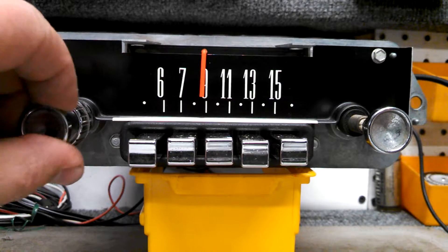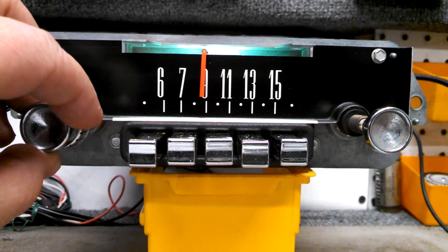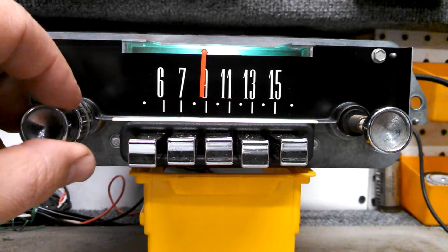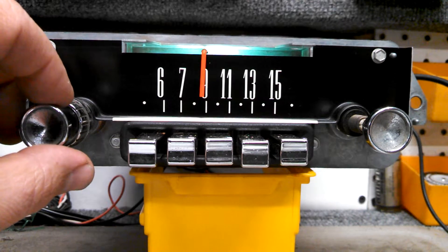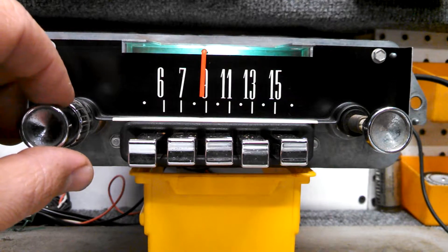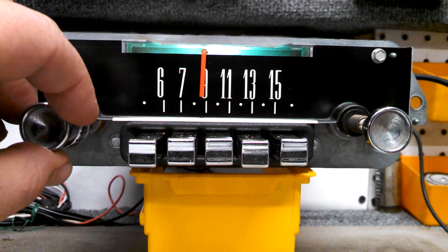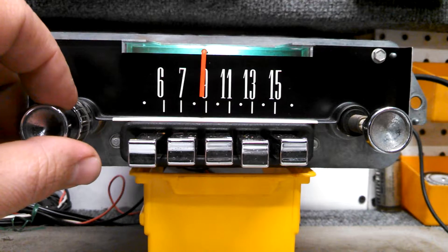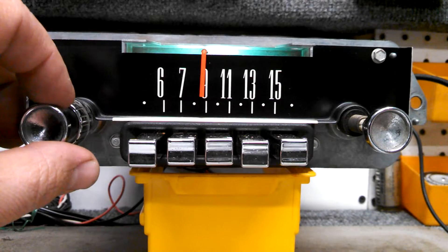We're going to turn the radio on. The radio comes on in AM mode. That's because this is the last mode the radio was in when it was turned off. If we want to switch to FM mode, we simply turn the radio off and back on again quickly. The radio is now in FM mode. We can tune any FM station up and down the dial using the original preset push buttons or the tuning control.